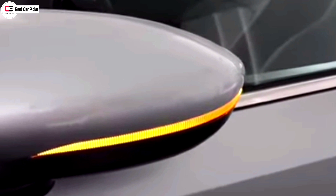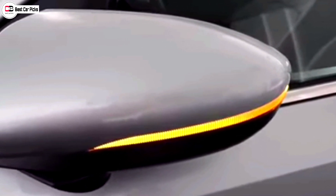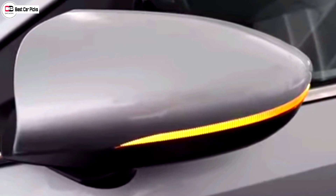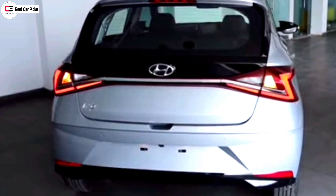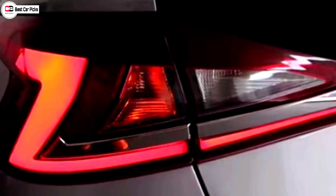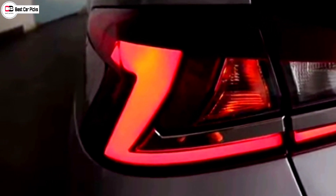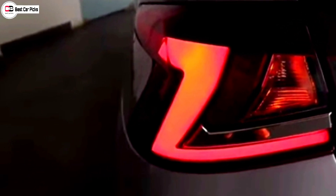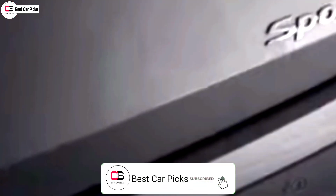This is the body color. There are turn indicator LEDs and side turn indicators. The ORVMs are electric and foldable. Moving to the rear profile, there are LED tail lamps with a Z-shape design at the top.